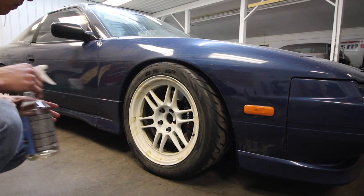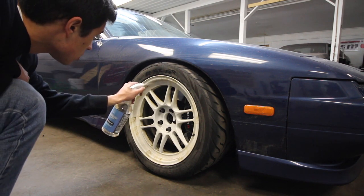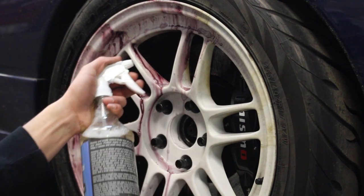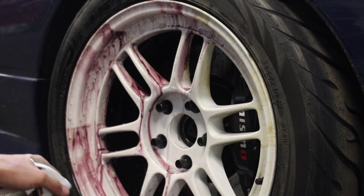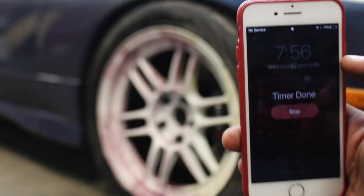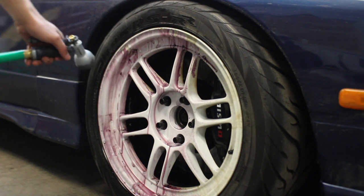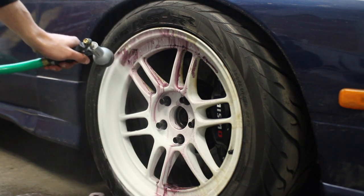Moving on to our first wheel here, we're going to do the left side first, let it do its thing, and then spray it down to show a little side-by-side action. Would you just look at that — this stuff is putting in work right now, no scrubbing, none of that. Just let the product do the work. Break that stopwatch out because you're going to need it. All right, 60 seconds has passed — the moment of truth, here we go. Oh wow.